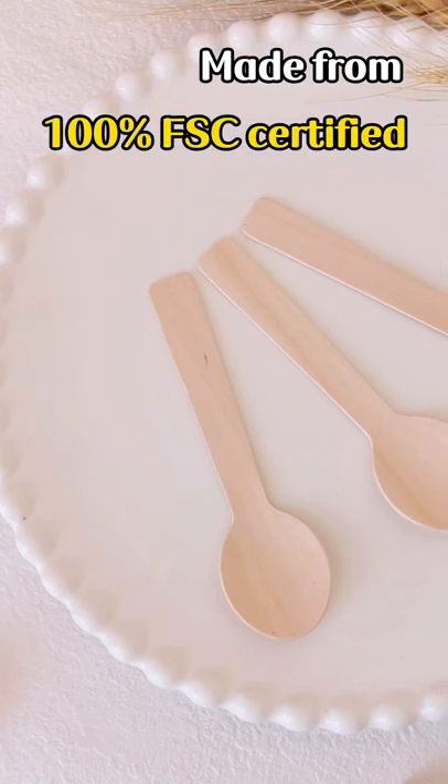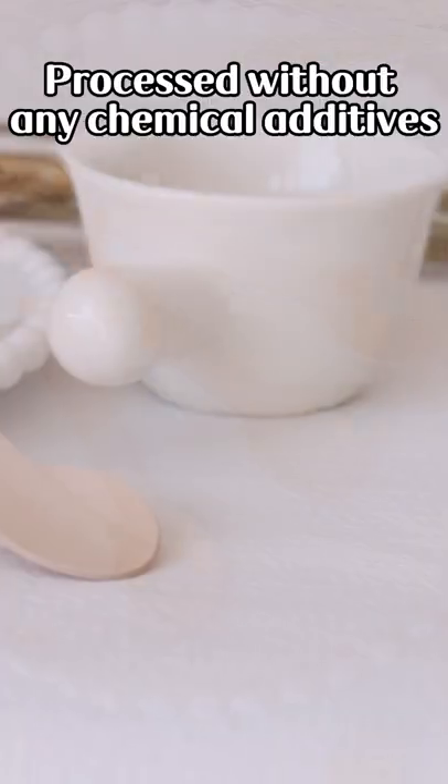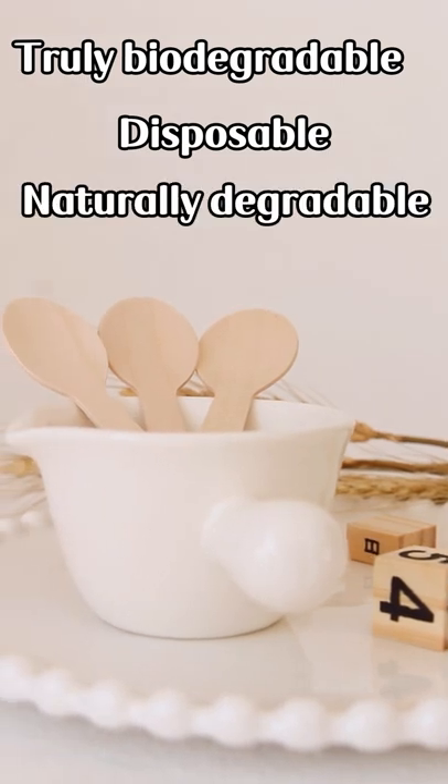Made from 100% FSC certified imported fast-growing birch wood, processed without any chemical additives. Truly biodegradable, disposable and naturally degradable.